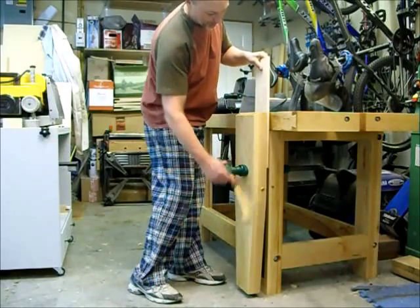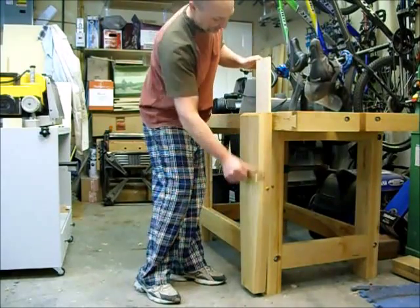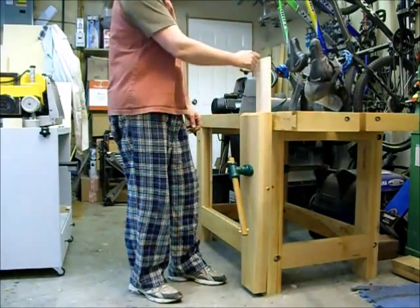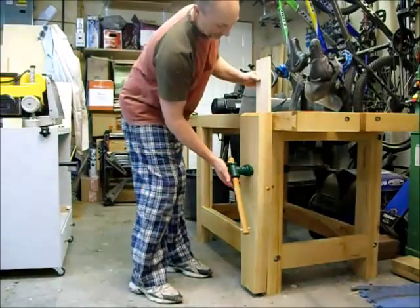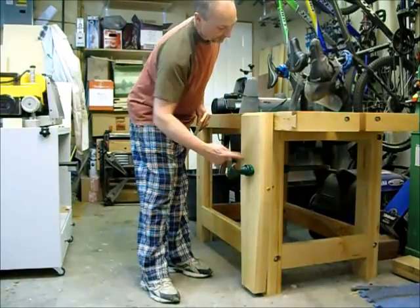A little bit low — I probably could have gone 9 inches just to raise it up a little bit, maybe a little easier to turn, but not a big deal. Great vise. Never had a leg vise before on this new bench. I think it was the right choice.